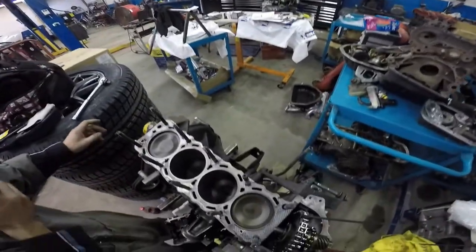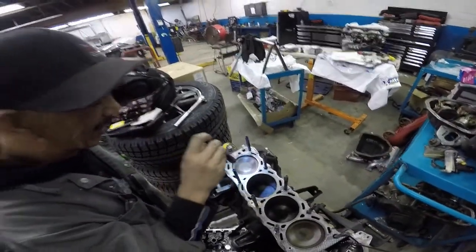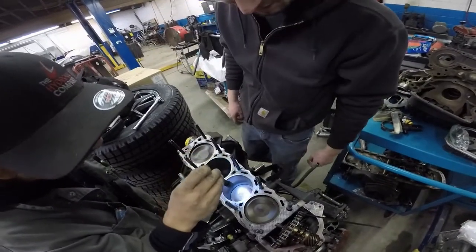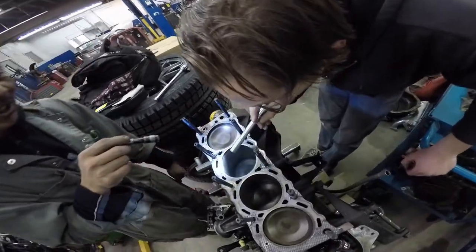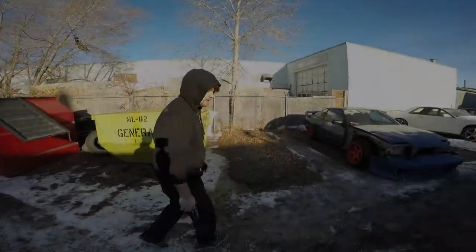Holy hot damn, look at those! What is that? Rock pistons, bro! Rocking, bro! Holy shit, those are dished. Low compression, man — must be boosted. It looks like a low compression piston. All right, so that's an important business.